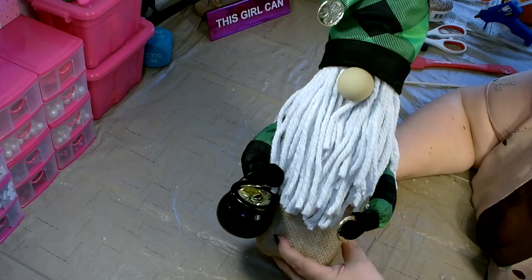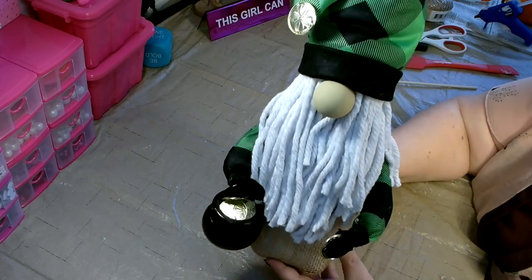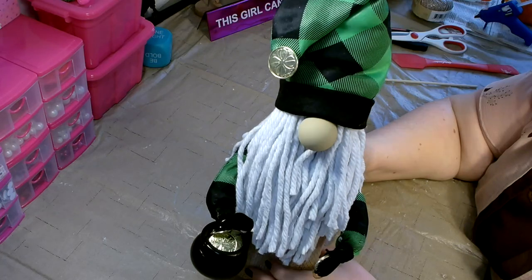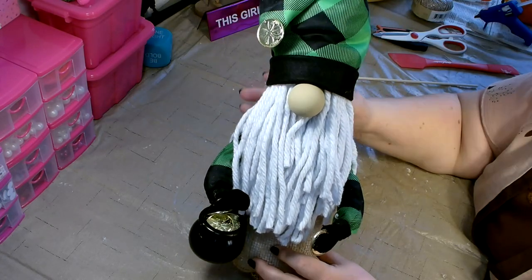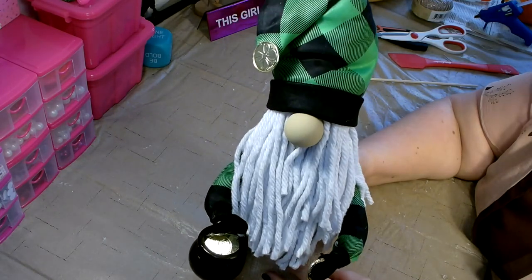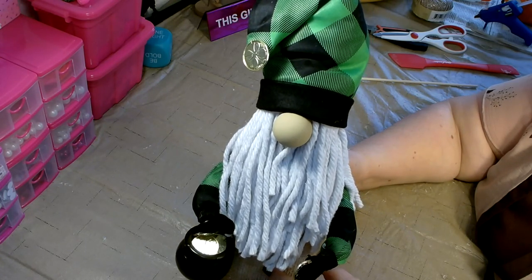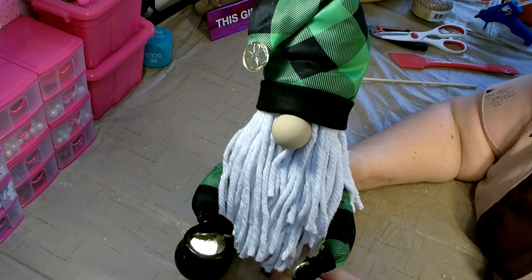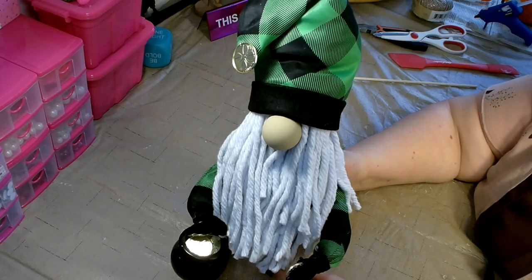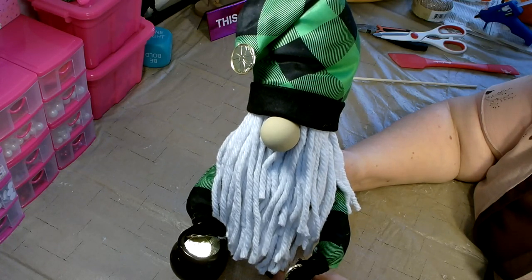And there you go — isn't he adorable! Our little leprechaun gnome for St. Patrick's Day. This guy is pretty big; he stands about 16 inches tall. I made him for my mantle and I think he's absolutely adorable. Thank you so much for stopping by — I hope you enjoyed that craft. If you did, please give me a big thumbs up and subscribe to my channel; I do upload new content every week. Thanks again for stopping by — you have a great day and I'll catch you next time!